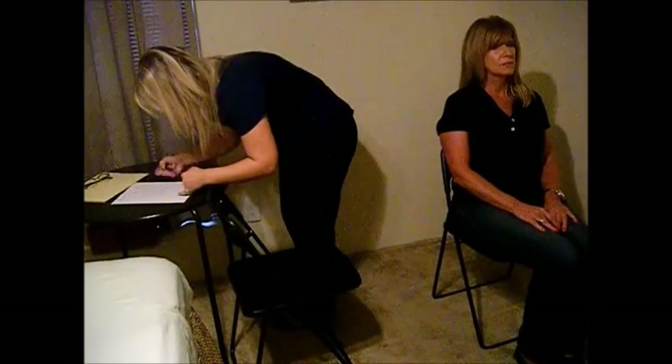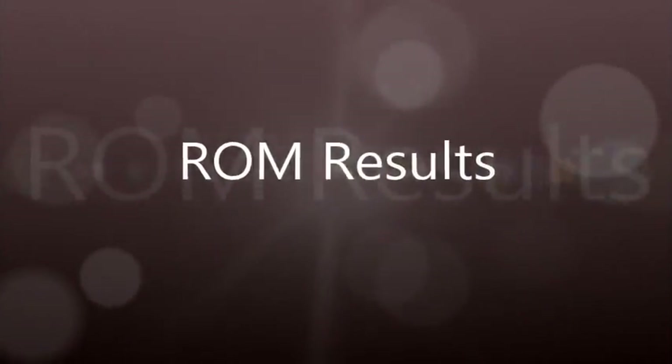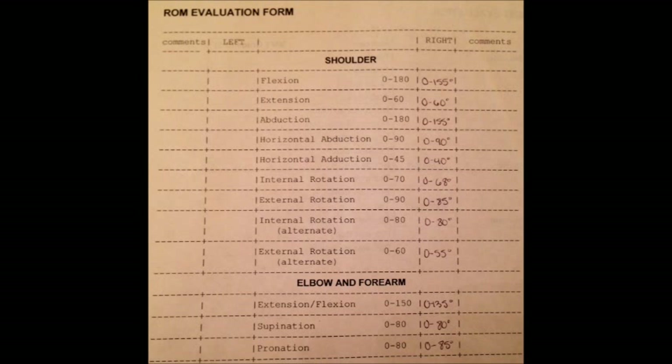Okay. Great, now turn it forward. Great. Alright, and you can relax.